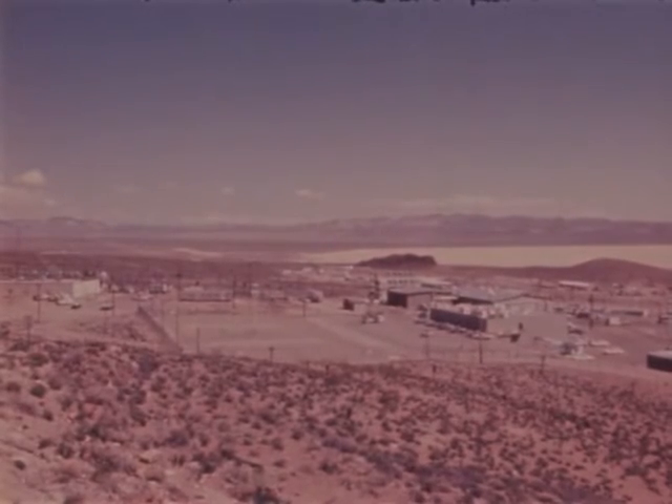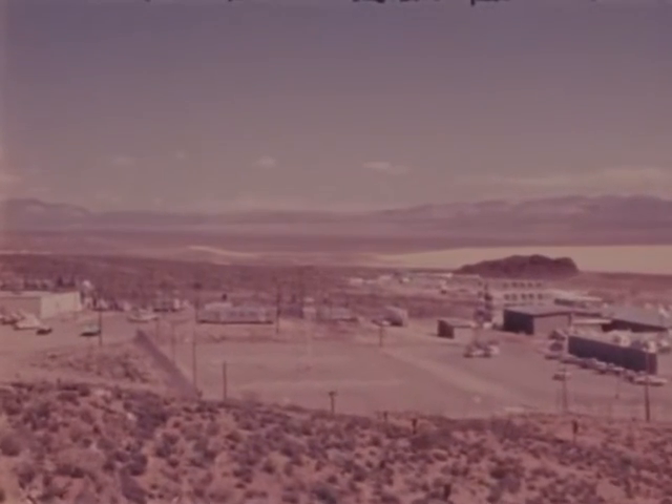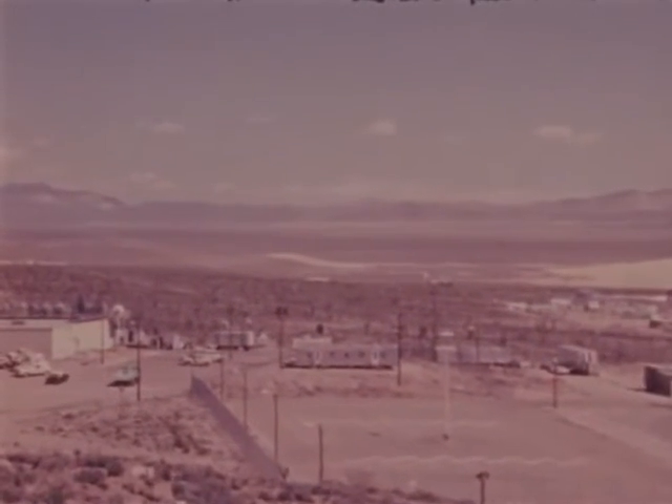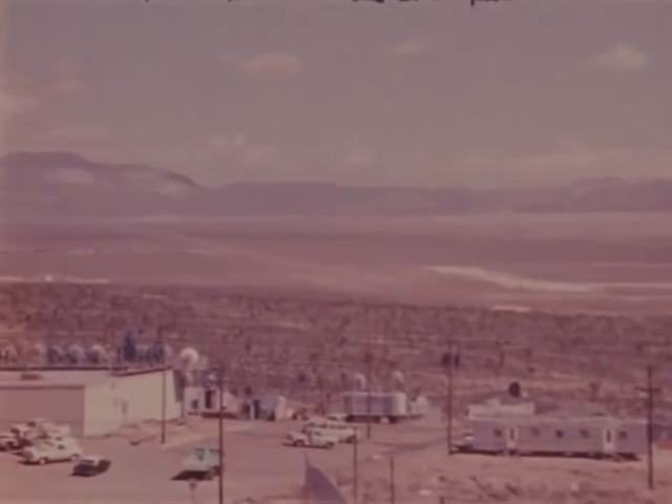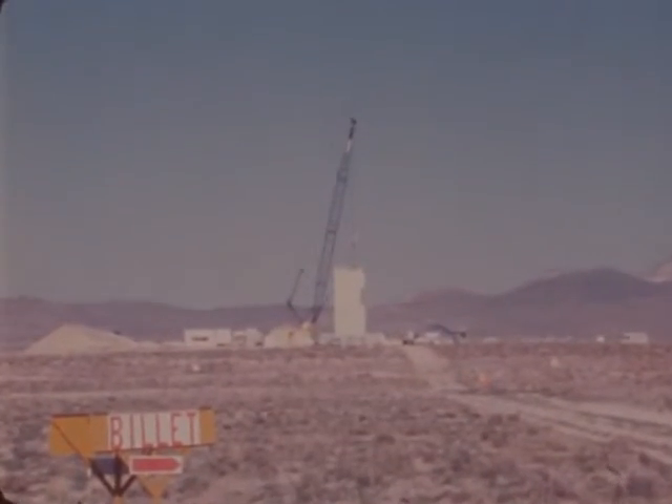As part of an underground nuclear test operation, the Los Alamos Scientific Laboratories Group J6 of the Field Testing Division has the responsibility for the emplacement of the nuclear device and the stemming of the emplacement hole.